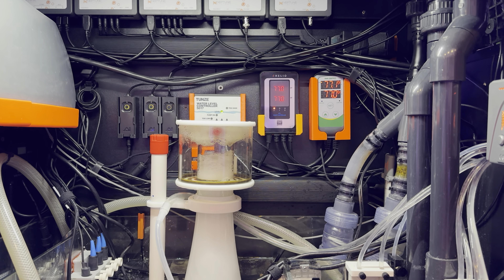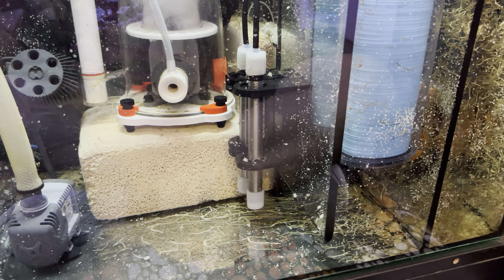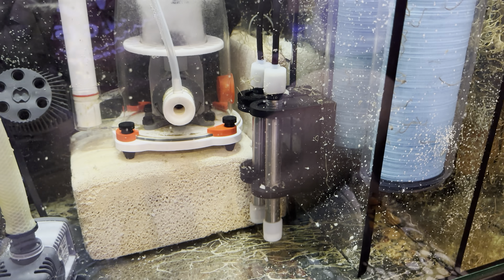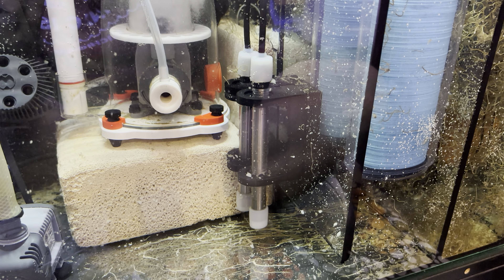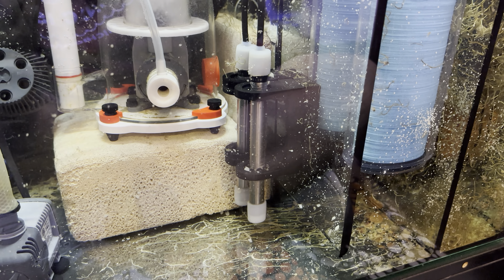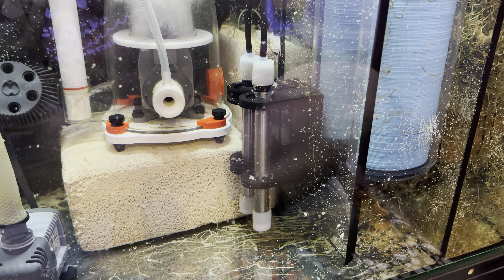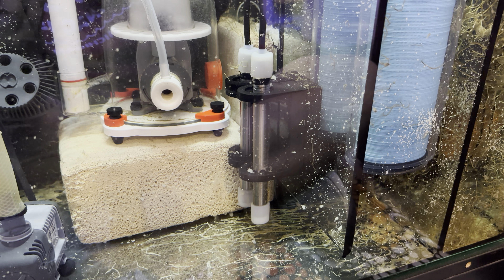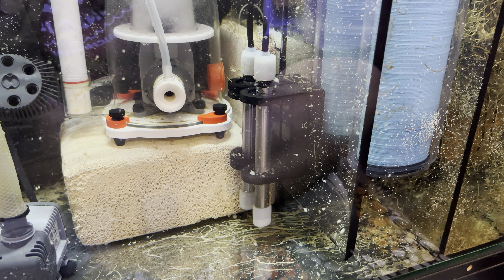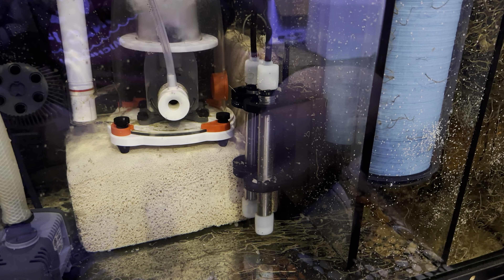It would be an expensive buy for a nanotank, and it was an expensive buy for my nanotank. I knew I was going to upgrade, but I did get this for my 25-gallon Innovative Marine Nouveau Lagoon tank. And what was beautiful about it was that I could hide the heating elements completely in the rear chambers of that little AIO tank.